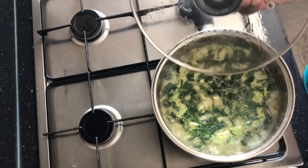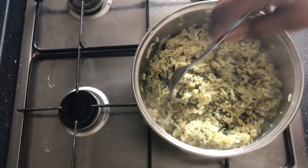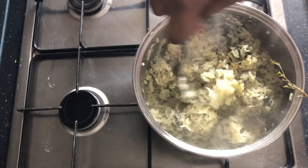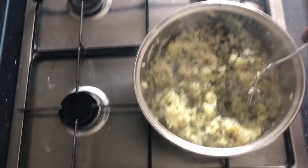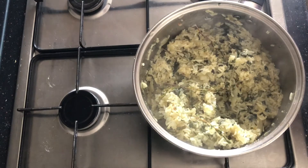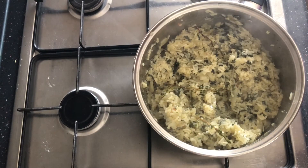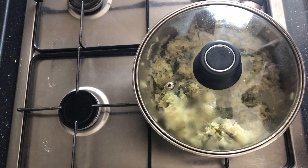If you open the pot cover you can smell the spinach rice — I don't even know how to describe the smell, it's so good. The rice is finished now; I've taken it off the fire. I'm just going to cover it and let the residual steam finish off the rest of the grains, and that is it.